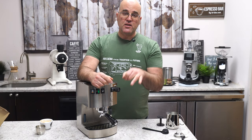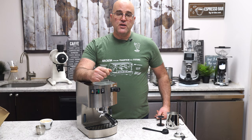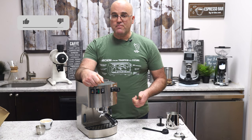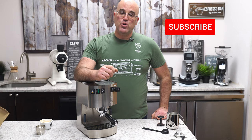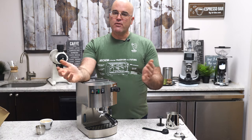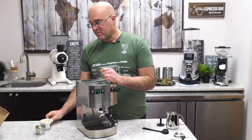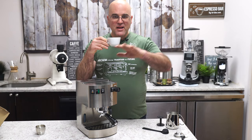If you have any questions or comments, please ask down below. Click the link to purchase this machine at First Line Equipment — we handle the warranty for our customers. Visit the product page and ask questions in the Q&A section. Give me a thumbs up, subscribe to our YouTube channel, and share with friends looking for a machine. Once again, Java Jim with First Line Equipment — thank you for watching, have a great day, and as always, coffee first.